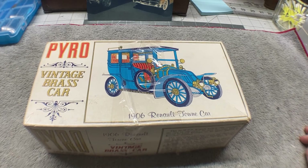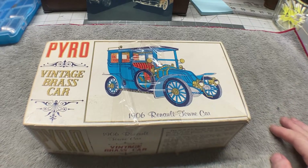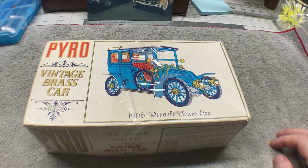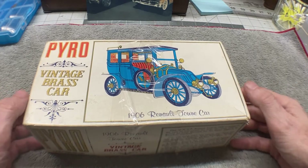Hi, everybody. Well, it is Tuesday, February the 1st, which means it is finally time to start the small-scale group build. I've been really excited to get this group build started because I've been really excited to break into one of these Pyro vintage brass kits that I've been gathering up. And so finally today we get to start on this one — the one we're going to build for the group build: it's the 1906 Renault Town Car.